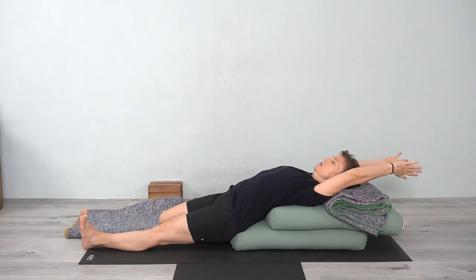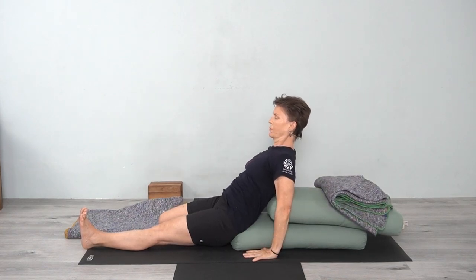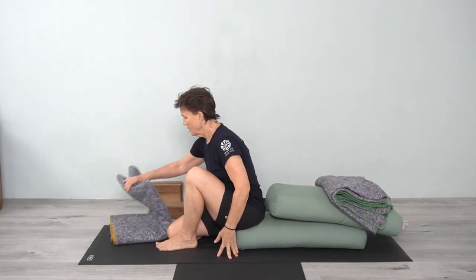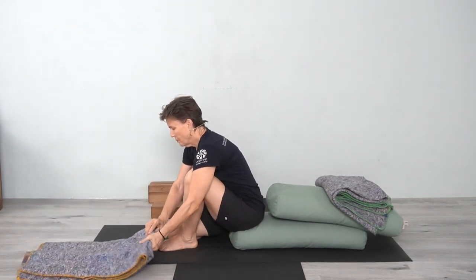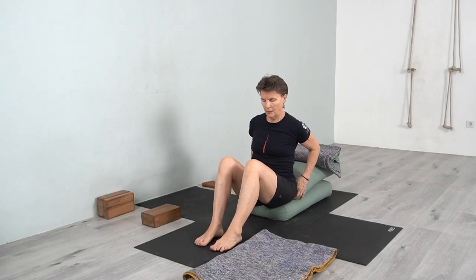Extend the arms and bring the hands down. To come up, press into the hands, lift up, bend the knee, and come up. Now I'm going to take the blanket over to the other side. Bend the knees. Sit on the bolster evenly with both feet on the floor. I'm going to bring this leg into Virasana.